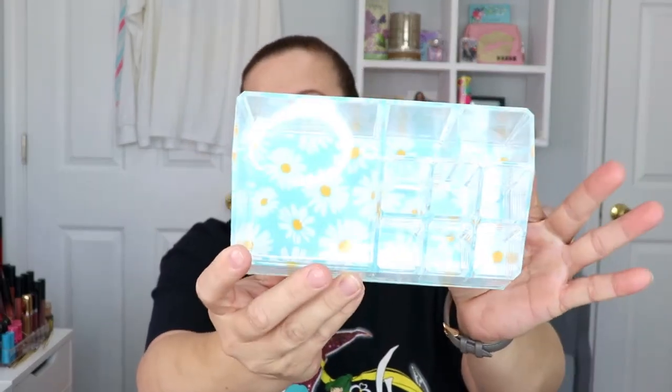Last but not least is a cosmetic organizer case. That's cool it's in here because I'm still in the process of organizing my makeup room. It's super small — fits about six lipsticks, a couple pieces in the back, and a nice larger compartment. I like the fact that it has little daisies on it, which makes it fun and cute. I'm definitely going to be able to use this in my lipstick area and put some of my loose lipsticks in it.